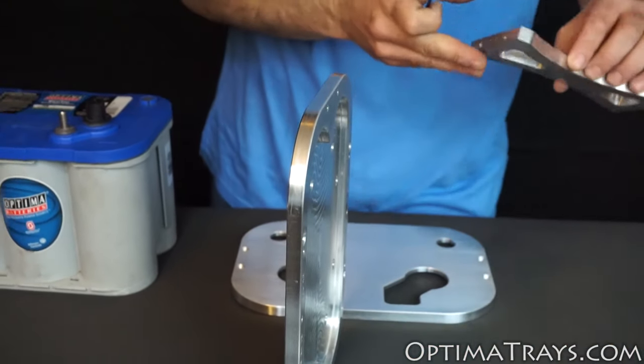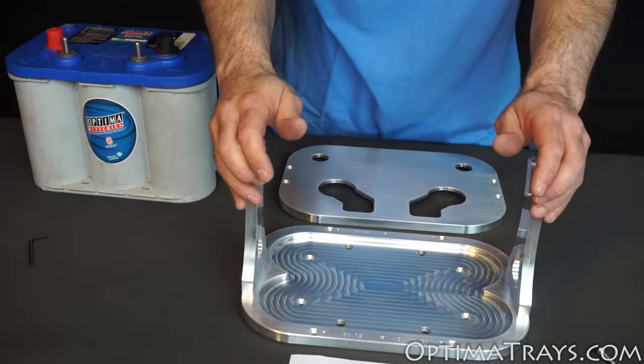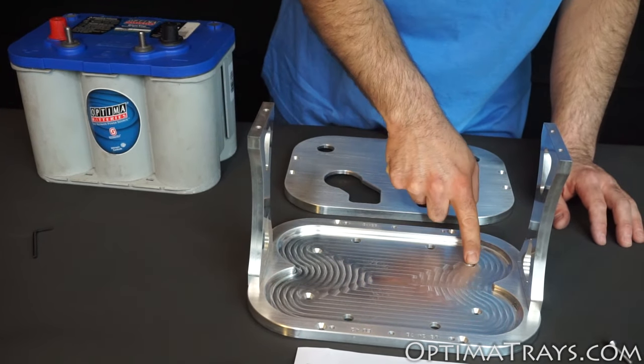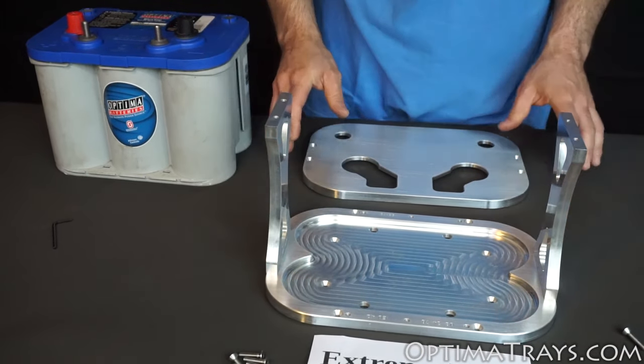Next, flip it over and install the other side pillar. Then you'll want to install the battery tray as assembled into the vehicle. You can do this by using any of the eight holes in the bottom of the tray to securely fasten it to your vehicle. Once the battery tray is installed and fastened securely,